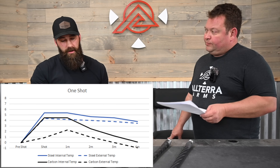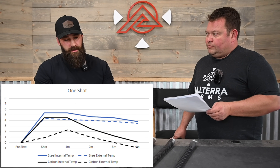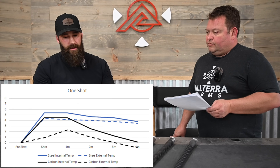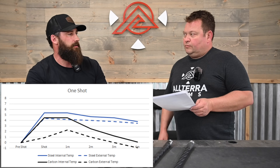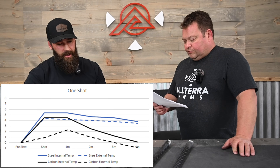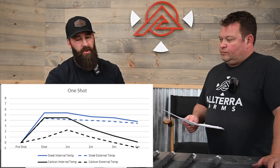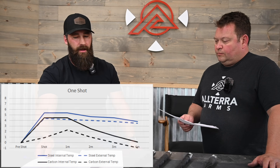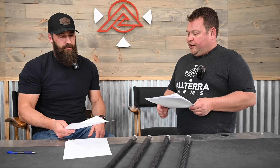On the one-shot test, there's not a ton of information to gather — we even cut the test short at four minutes because temperatures had returned to where they started. There's probably not enough data here to really paint a picture, and any conclusions might be bias on just one shot. So let's check out what the three-shot group looks like.